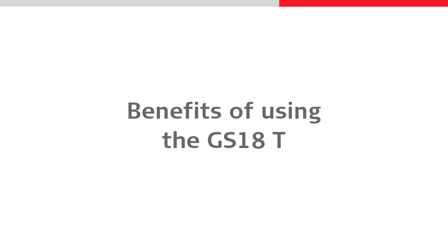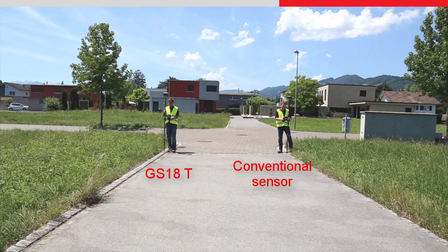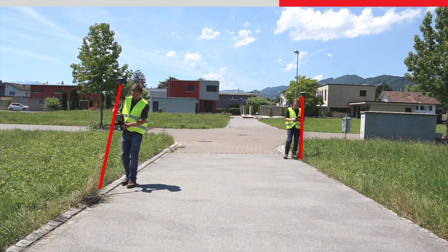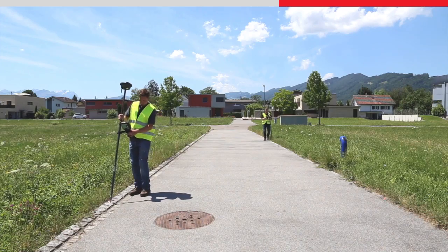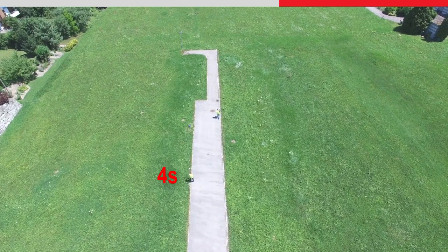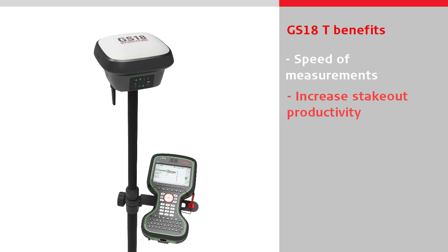The Leica GS18T provides the fastest and most accurate measurements from any GNSS rover. The improvement in productivity is instantly recognised compared to using a conventional sensor, as the pole does not need to be levelled and held vertical for each measurement. You can measure points with incredible speed whilst maintaining accuracy. By eliminating the several seconds needed to level the pole at each measurement, you can increase the productivity of your working day by up to 20%.